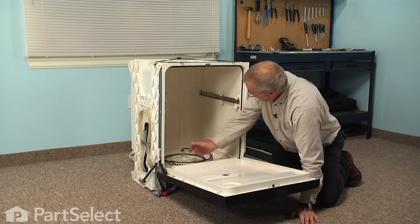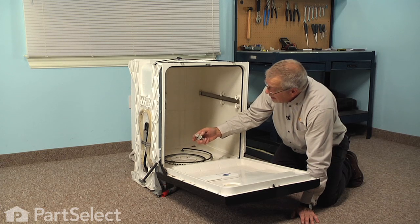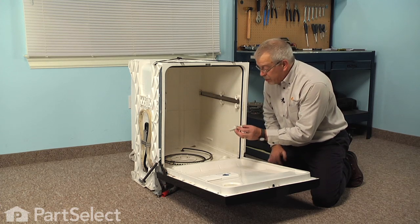Next, remove the center spray arm bearing including the little nylon washer and set that aside, because we will need that to install on the new pump.